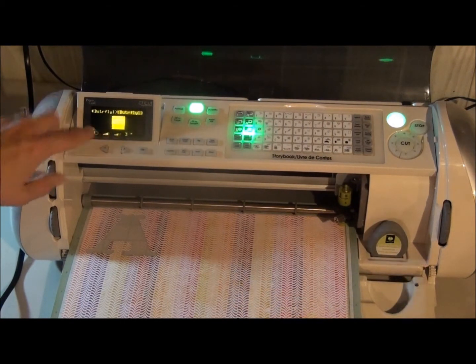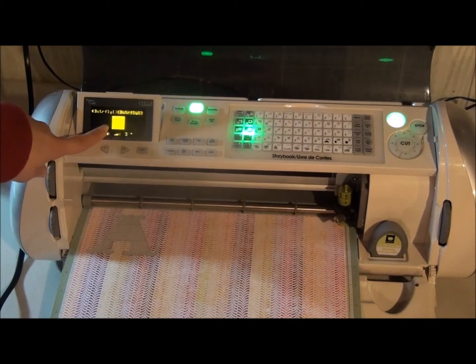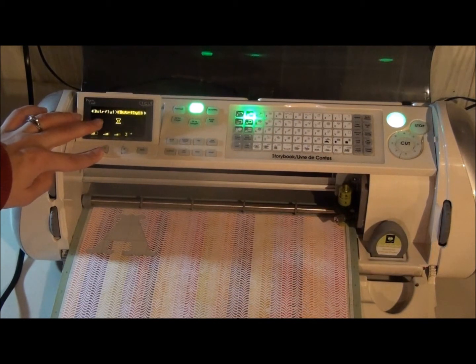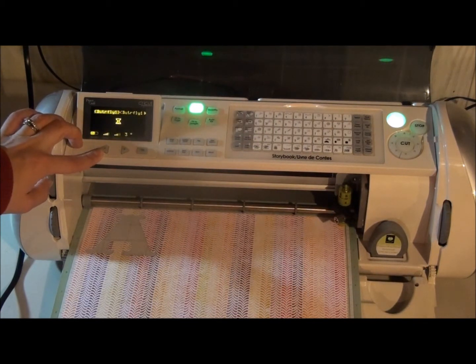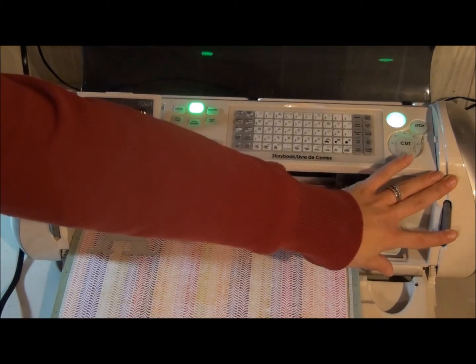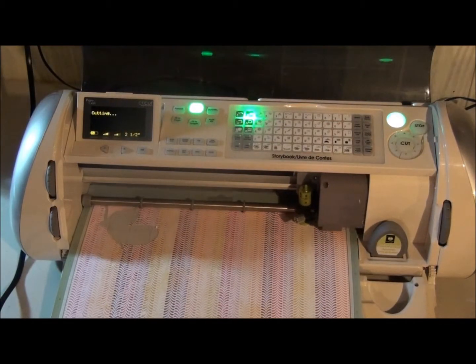Okay, so it shows you there. I can use these buttons over here to just double check that it's the different ones I want. There's the scallop square. The second one over is the spotted butterfly. And then the first one was the butterfly. So I can go ahead and make my cuts. I'm just going to dial this down to 2.5. Okay, so I'm going to cut. Let's go.